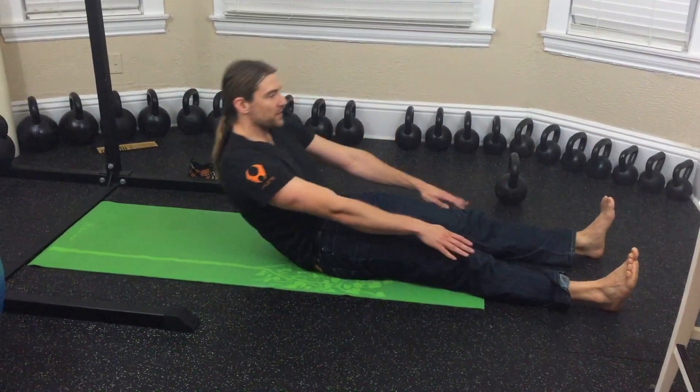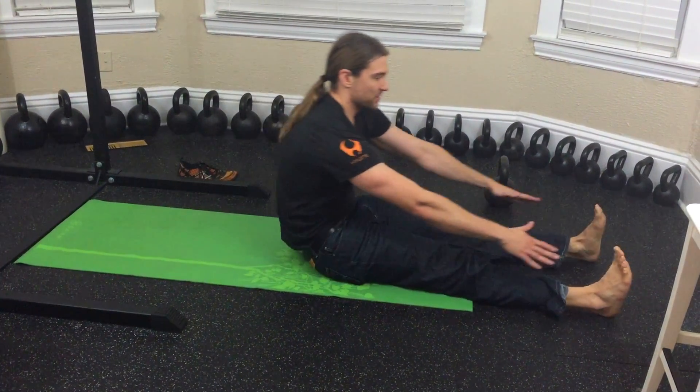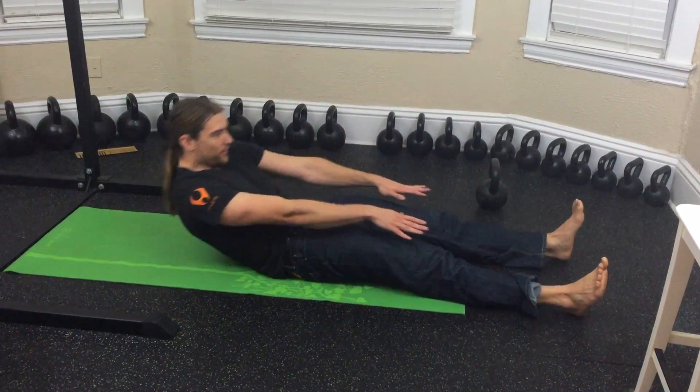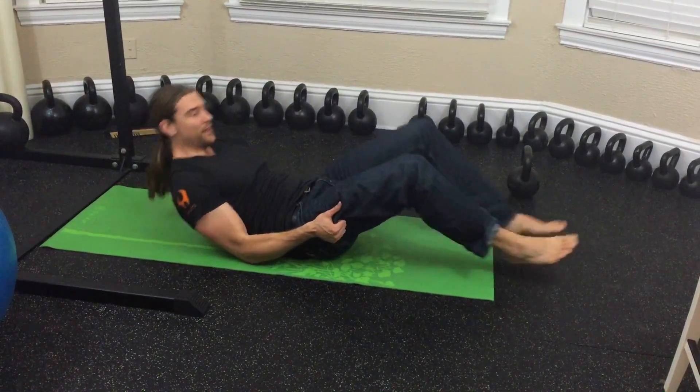It helps to stretch out your hamstrings ahead of time, otherwise you can use this as its own hamstring stretch — for better or for worse. It's kind of a tough one if you haven't tried it before.